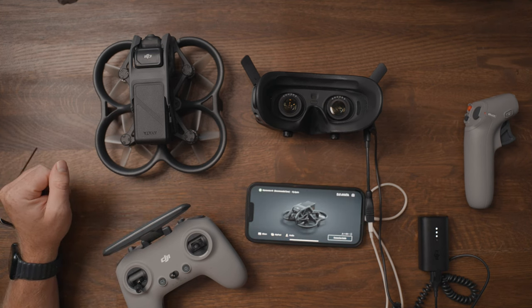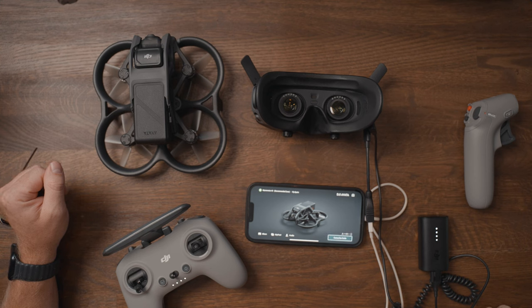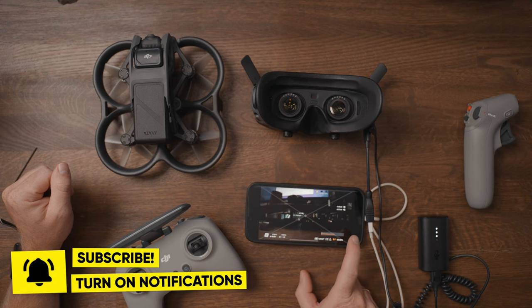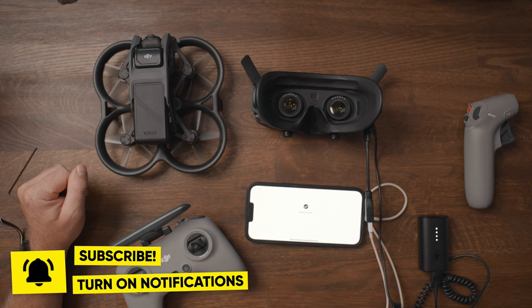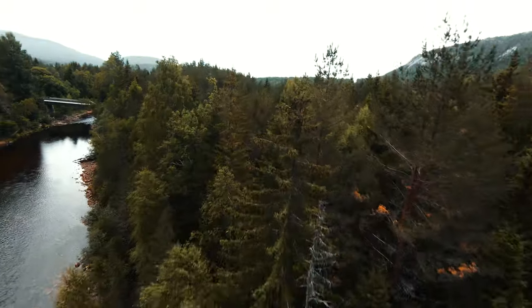That covers the linking of the DJI Avata and how to connect the FPV controller and the Goggles V2. If you found this video helpful, please consider hitting the subscribe button — that would be really appreciated. That's everything for today, so until next time, take care and I'll see you soon.